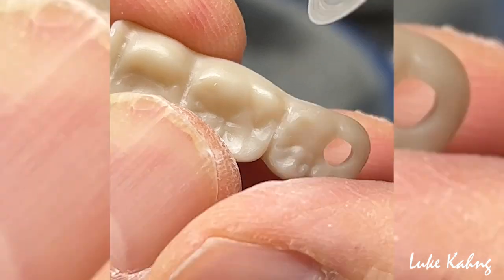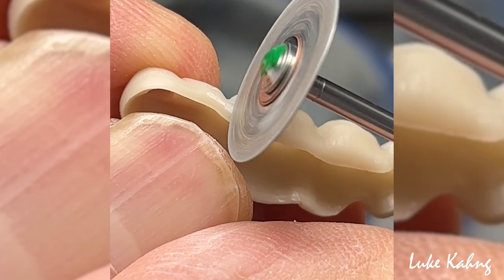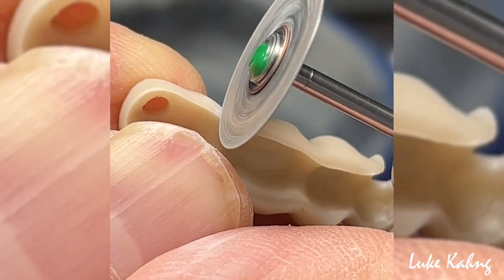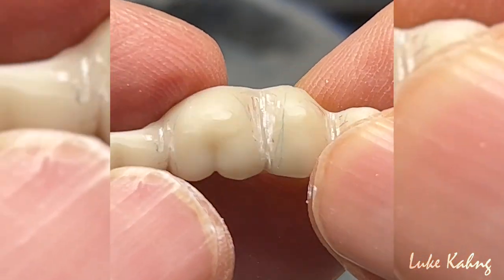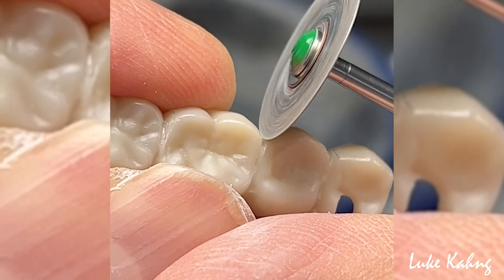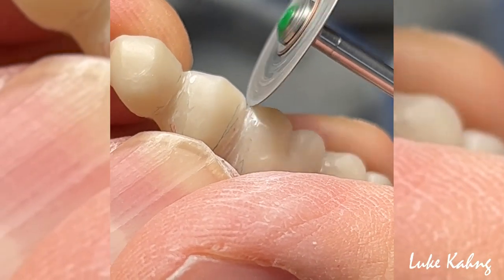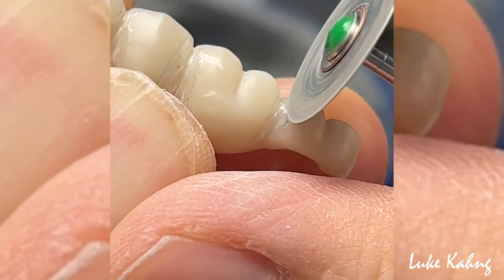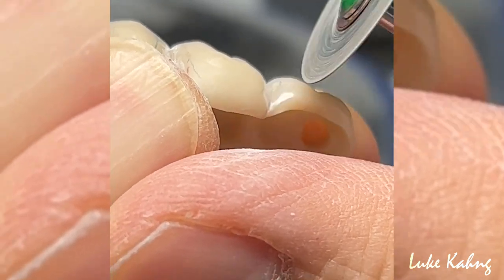I have to engage the lingual side — I don't have to worry about aesthetics on the lingual, but I need some strength. I have to grind this, and you can double-check for your fusion contact — it's much different than before.